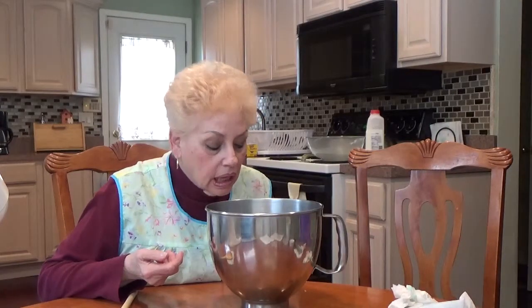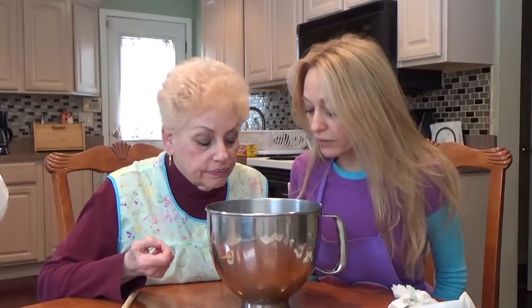What are you doing, Mom? I'm checking to see if it's going to foam. Well, it looks more foamy than the last time. So welcome back — we are waiting for foamy time.